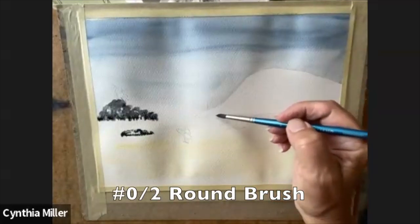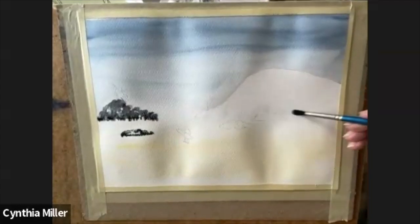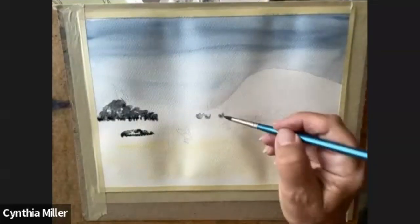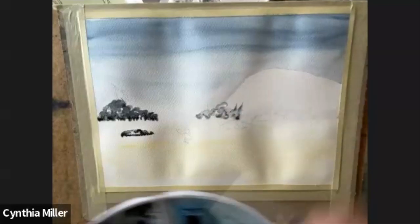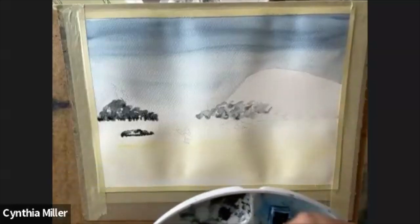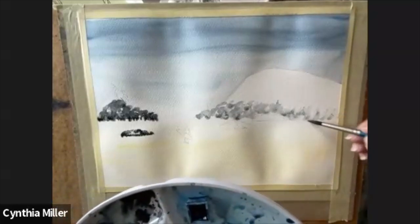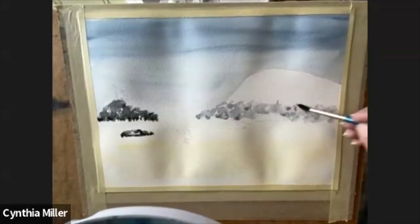With a wet, clean brush, number two, I'm pushing some water onto the bottom of the rock face along the shoreline, again creating a jagged edge. Then I'm going to add my Payne's Grey in there and start building up that rock face. This rock is volcanic, I believe, and it is very dark — a lot of black rock, really cool tide pools.